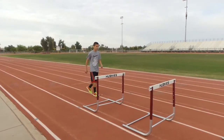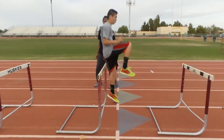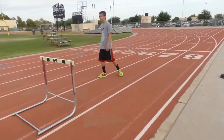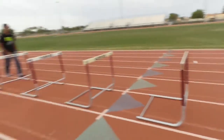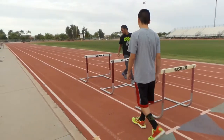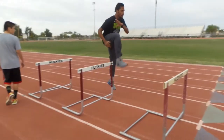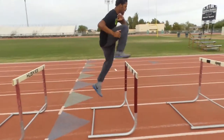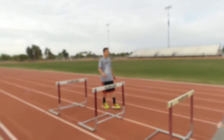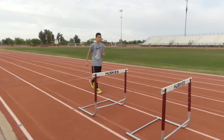There you go, just like that, but get up — got to get up. There you go, drive it up. Take off sooner, you got to take off sooner so you can get over it. Look where I take off from — taking off from here. See my hands still simulating the motion? I'm still doing it with my hands, acting like I'm hurdling with my hands.